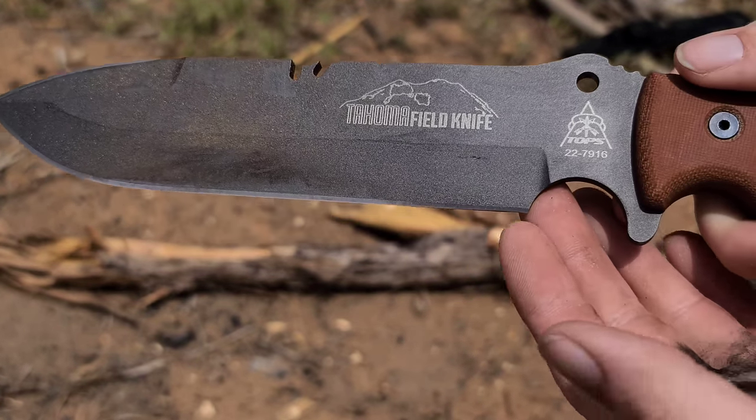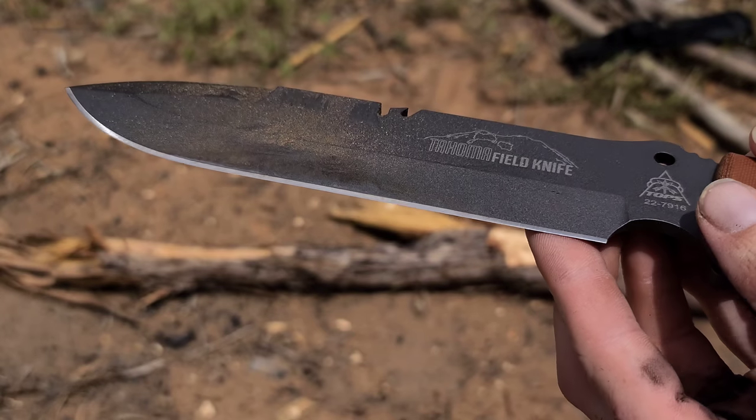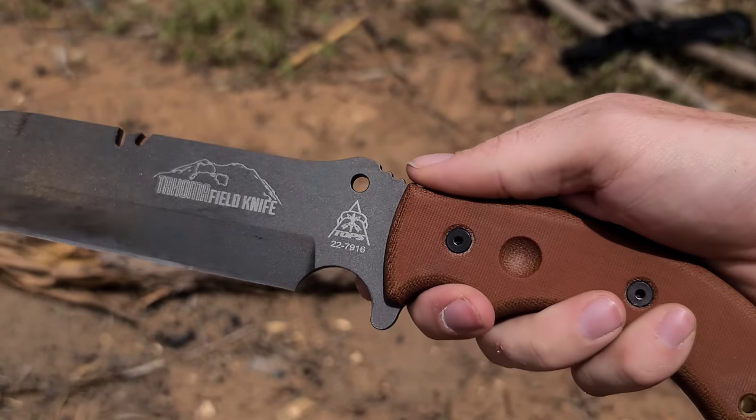It does feel a little bulky in hand when you initially grab it, but when actually using it it feels really comfortable, despite the knife being a little more heavy than I was anticipating.